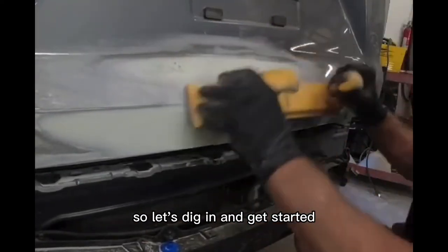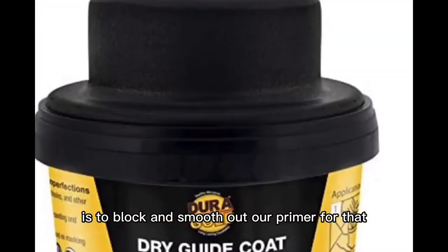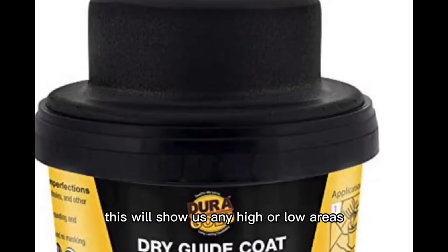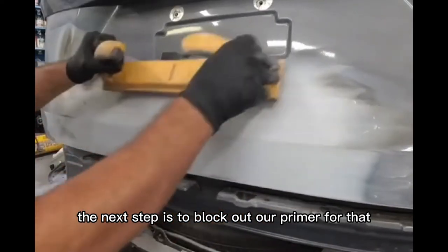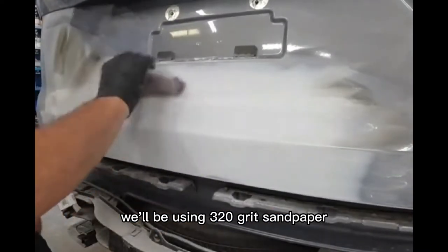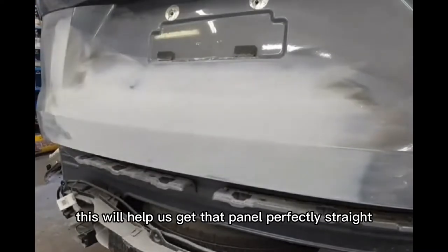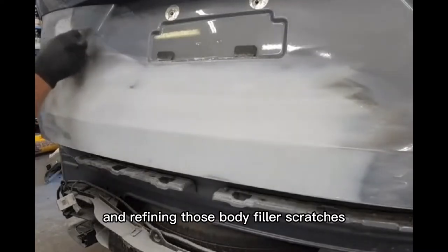The first step is to block and smooth out our primer. We're going to add a dry guide coat to the surface — this will show us any high or low areas and verify that our body work is nice and straight. For blocking, we'll use the longest board possible that we can still hold flat against the panel, using 320 grit sandpaper in an X pattern to get that panel perfectly straight.